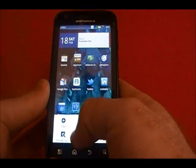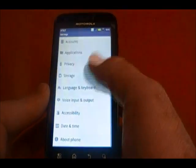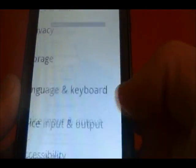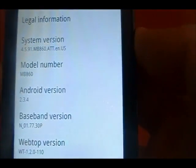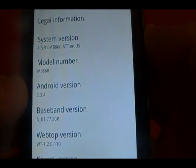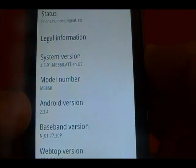First of all, I'll show you that it is the stock ROM. We've got system version 4.5, 4.91 — I haven't upgraded to .141 yet. It's running Android 2.3.4.